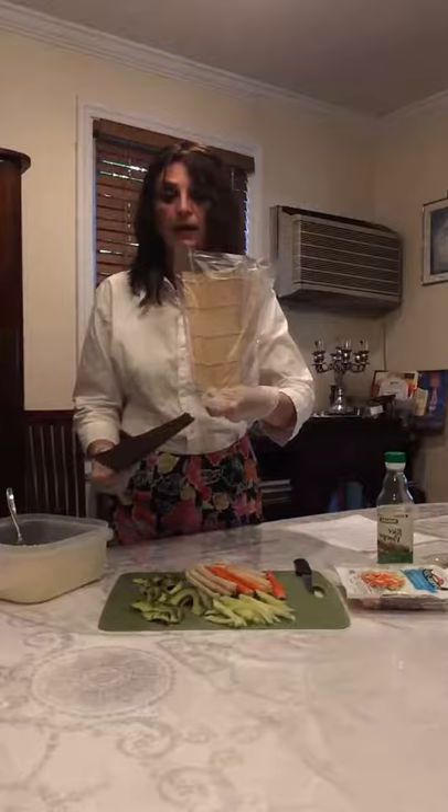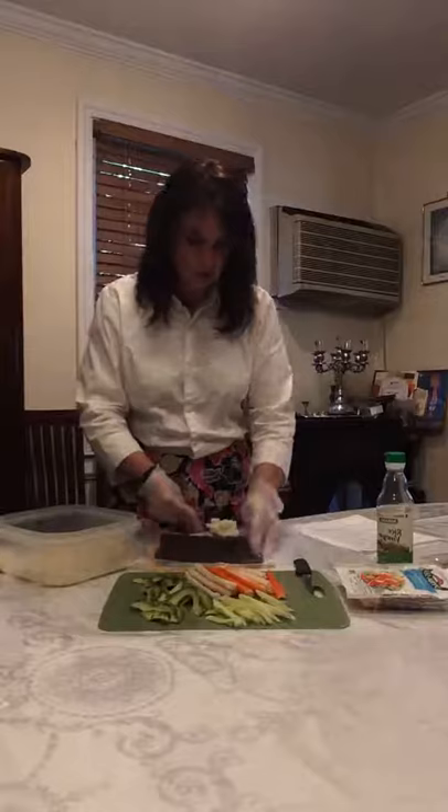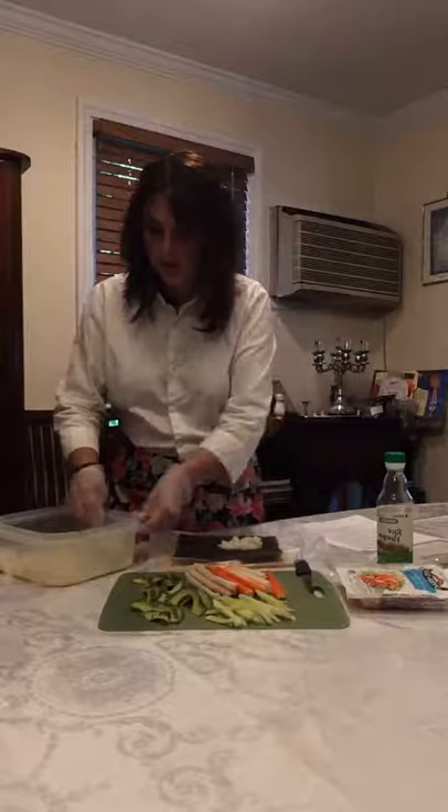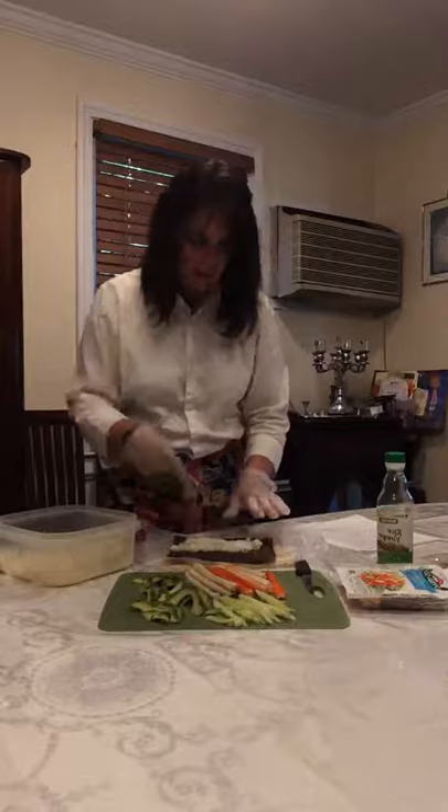A tip for the rolling mat: put it in a plastic bag to avoid it getting dirty and to make rolling a little easier. We're going to do a regular inside roll because with cauliflower rice it's a little hard to do an outside roll. This is the consistency you want — and keep it a little bit warm. Don't refrigerate it because it won't be as sticky.